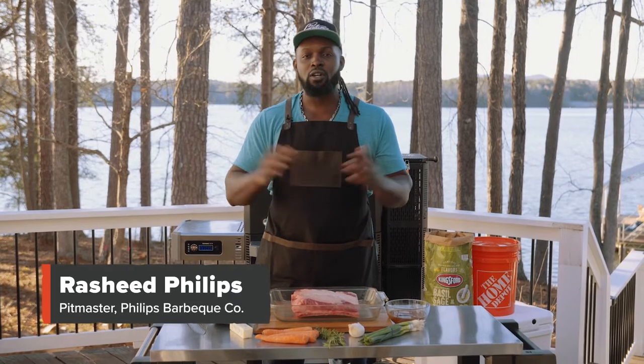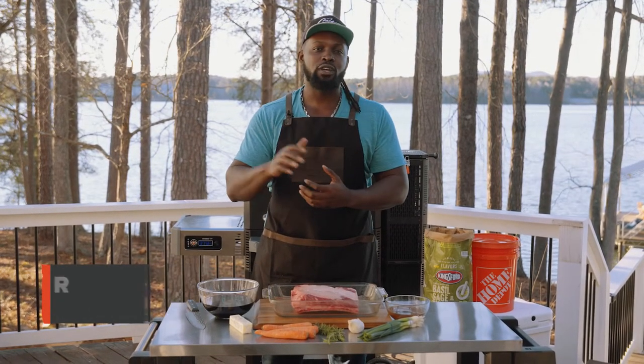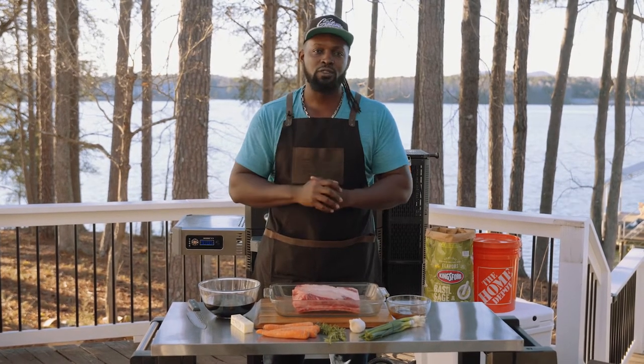Hey guys, Rasheed Phillips here and welcome to Smoke Sessions. I've teamed up with my great friends The Home Depot, Kingsford, and Masterbuilt to bring you these amazing grilling techniques to help you master your flavor.